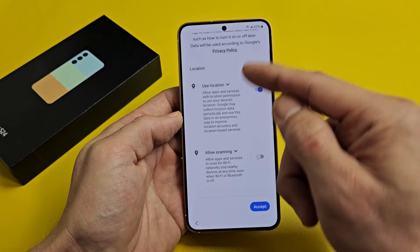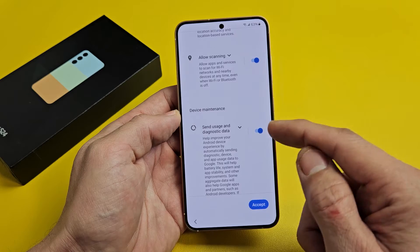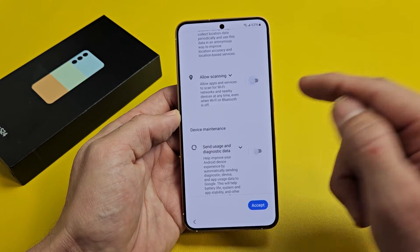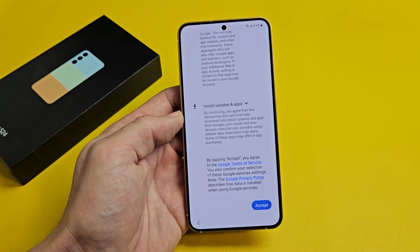Google services — use location, allow scanning, send usage and diagnostic data. All of this is optional, so it's a preference. I'm fine having all of those toggled on, and I will tap on Accept.